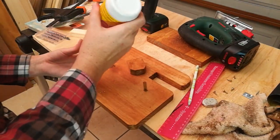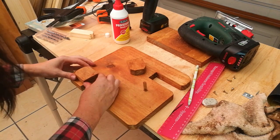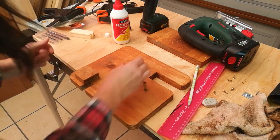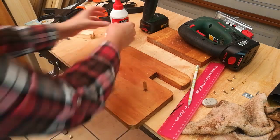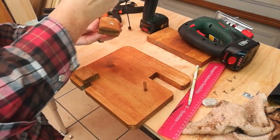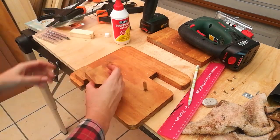Grab the two halves of your small wood block that acts as the ledge for the cell phone, put some wood glue on, and glue them side by side leaving a small gap for the wire of the cell phone charger. Don't forget to add some wood glue onto your wooden dowel to secure it into the drill hole that you made.